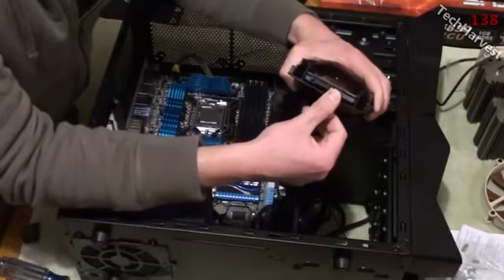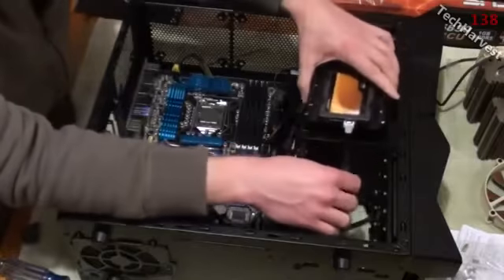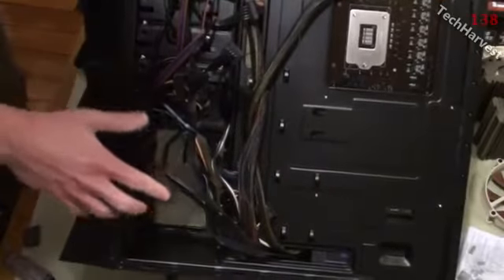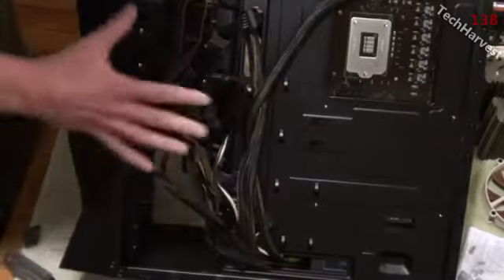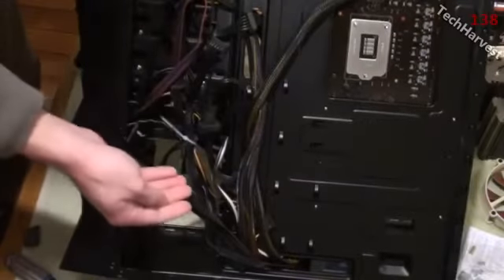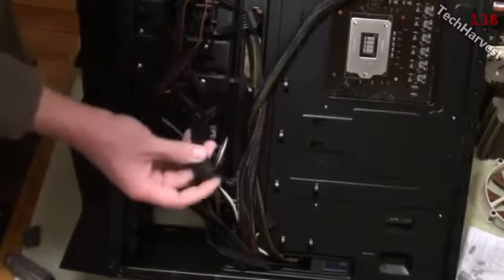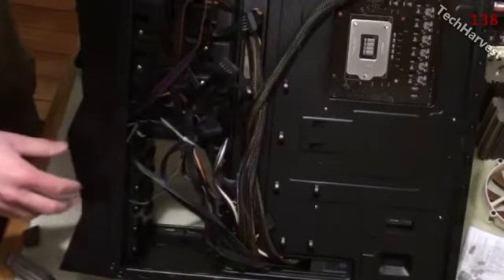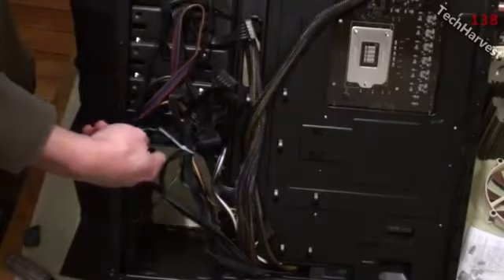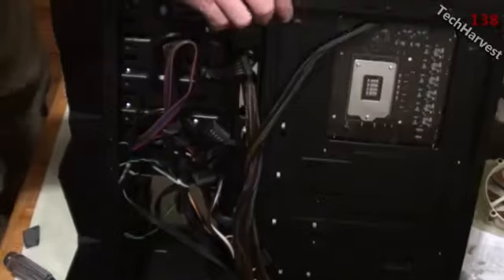Plug it in and snap it in — it's ready to go. Looking at the back of the case, I have some SATA power connectors here that are already plugged into several other components, so I don't need a new one. I'll just use one of these available connectors. What I'm going to do is put the SSD in and then from the back side find one of these to plug it in.